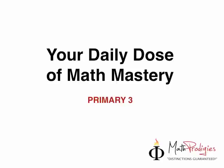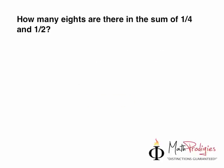Do you still remember the question from Friday? The question on Friday was: how many eighths are there in the sum of one quarter and one half? Oh no, this looks a bit scary, doesn't it?